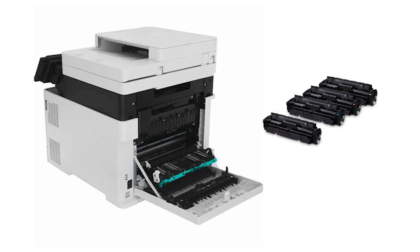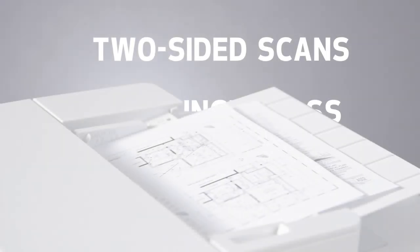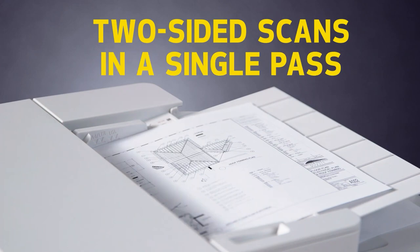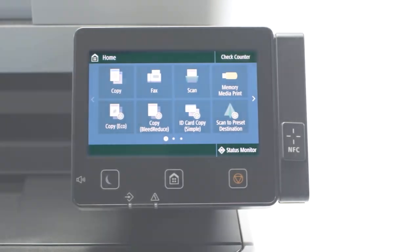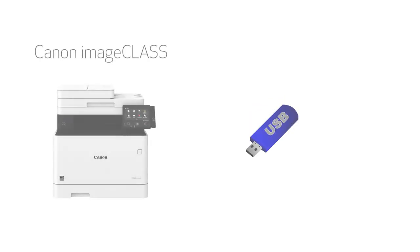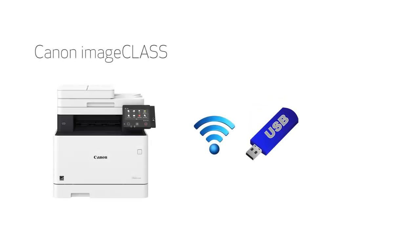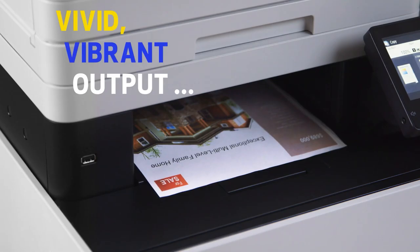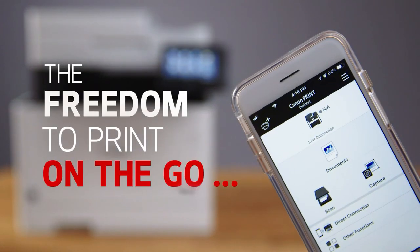This one does have a drum unit that's included in each toner cartridge, which means you don't have to worry about replacing it separately every time you change the toners — a really great feature. It also has a great flatbed scanner for scanning thick items and a sheet-fed for automatically scanning multiple documents. This one can perform duplex scanning. In terms of connections, you can connect wired or wirelessly via Ethernet, USB, or Wi-Fi, and it also supports printing via Apple AirPrint and Mopria Print Service.